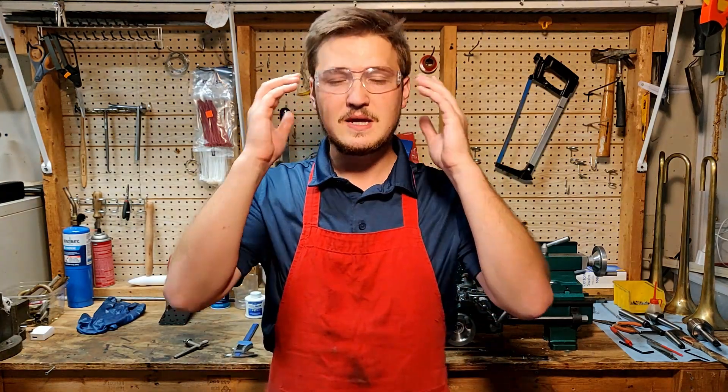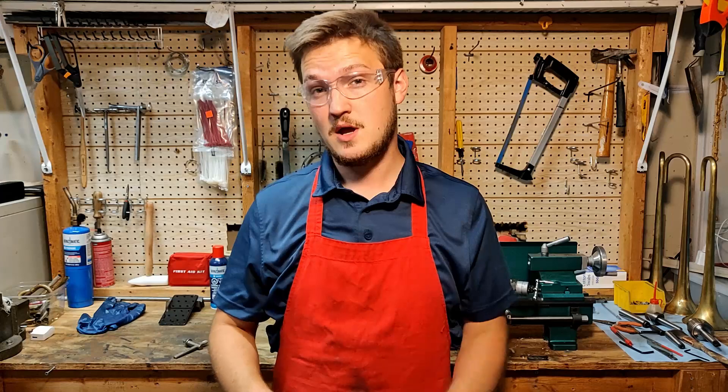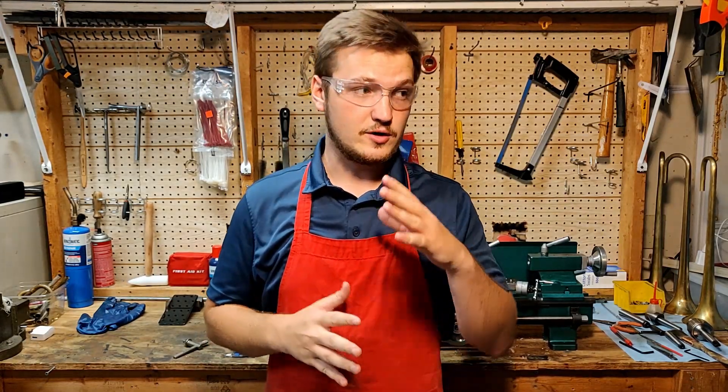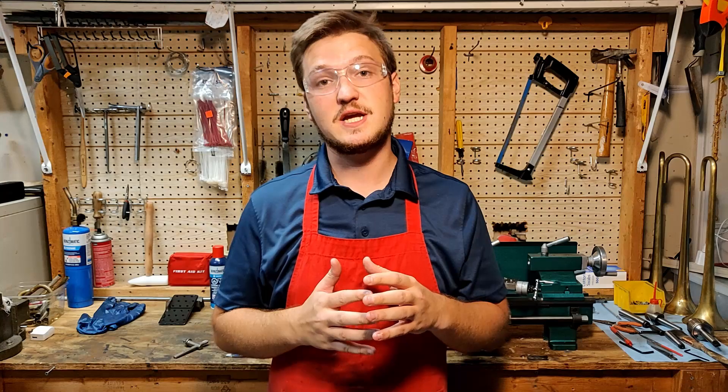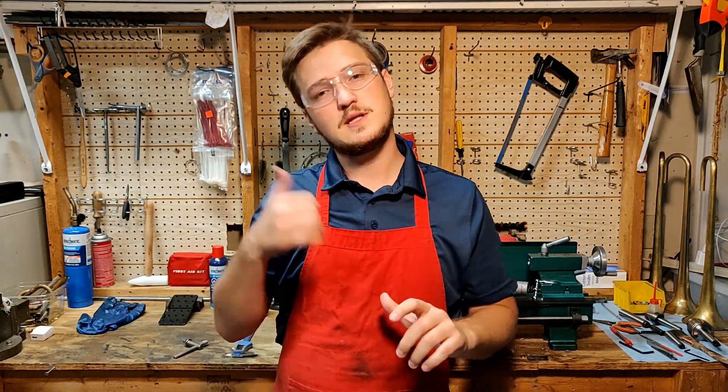Hey everybody! Welcome to the shop. Today I wanted to share my experience on buying my very first lathe, the G0765 from Grizzly. After getting it about a month ago and having the chance to make some cuts and learn the basics, I have some thoughts. Let's talk about it.